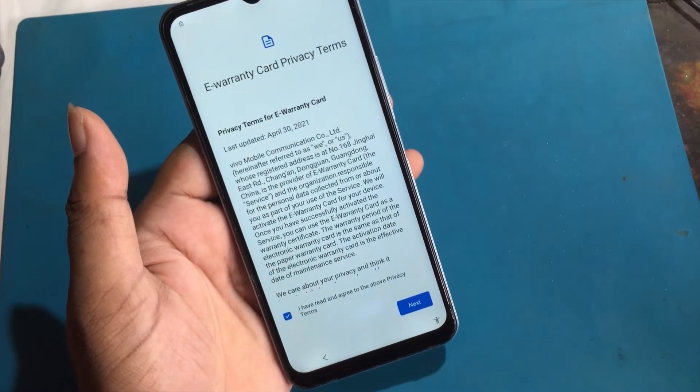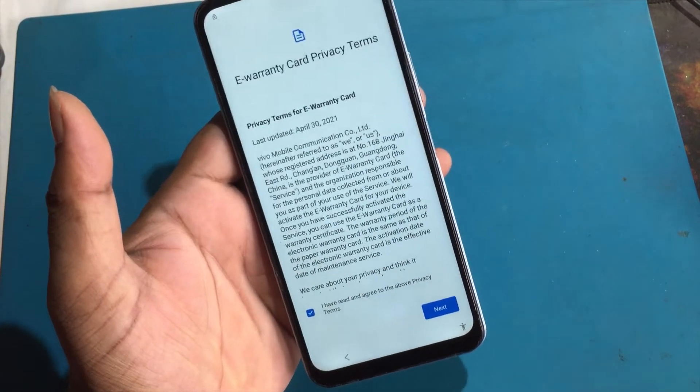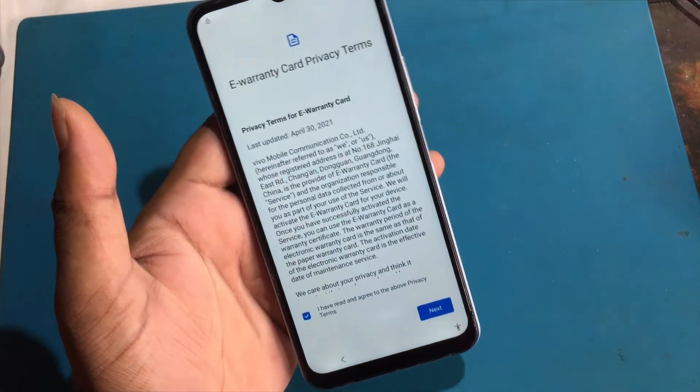But now when I go to set up the phone, I don't remember the previous password or the previously logged email ID. Now I will show you how to unlock it.